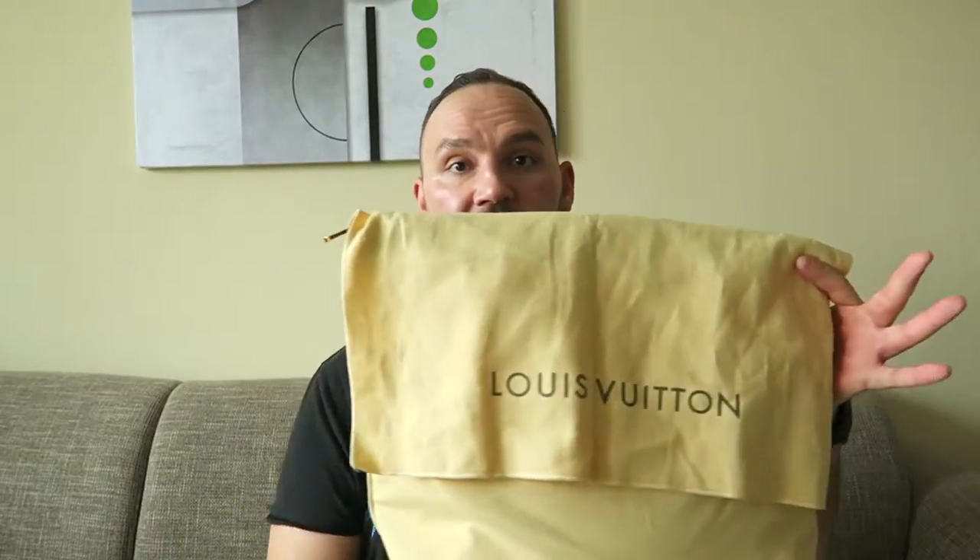I have the monogram version here in this dust bag. On the website you can still purchase the Damier Ebene and the Damier Graphite versions. As they go off the market slowly, they become interesting from a price perspective. If you're price-conscious and don't want to spend the whole shebang on your first Louis purchase, this is an interesting bag because it's very practical. This bag belongs to a friend of mine who bought it for her mother, and she asked me to do a review.